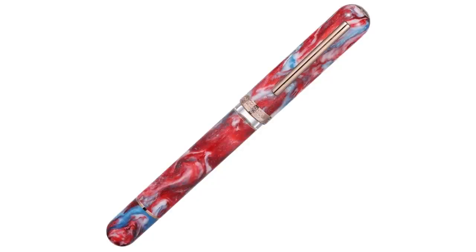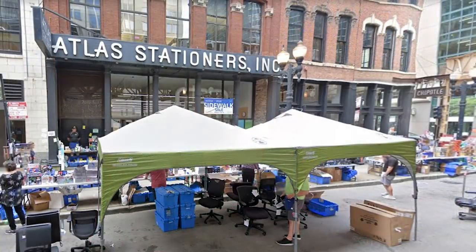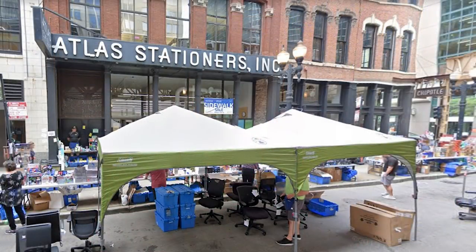And finally we have the Chicago, which is comprised of blues, whites, and reds — which, like the New York model, pays tribute to the city flag. Here is the Narwhal Voyage Chicago. The other three models are available at a wide variety of retailers, but the Chicago is an exclusive for the Chicago-based retailer Atlas Stationers, who were kind enough to provide this pen for review.